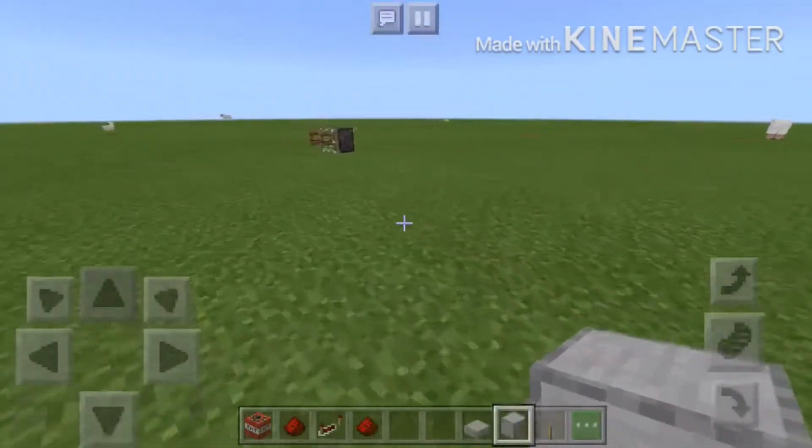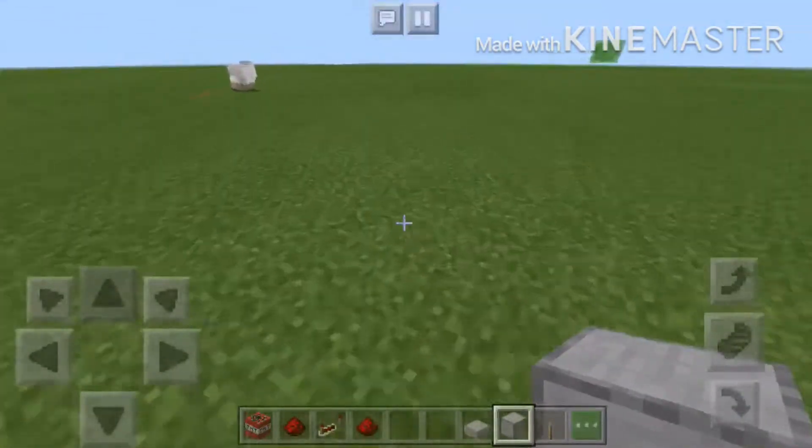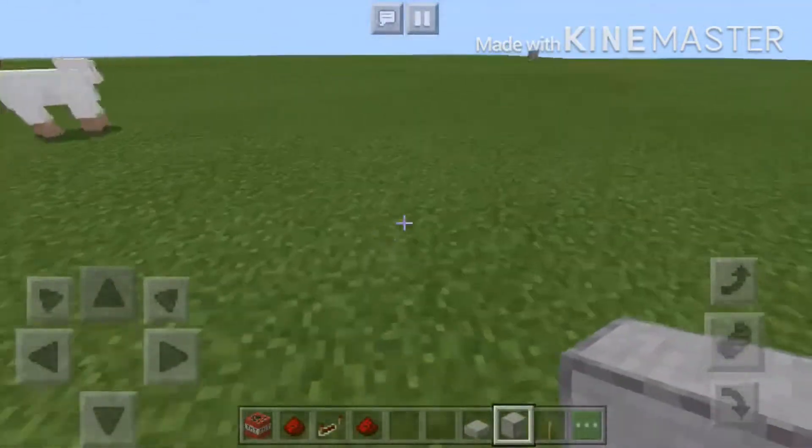Hey guys, today I'm going to show you how to make a TNT camera, so yeah, let's start.